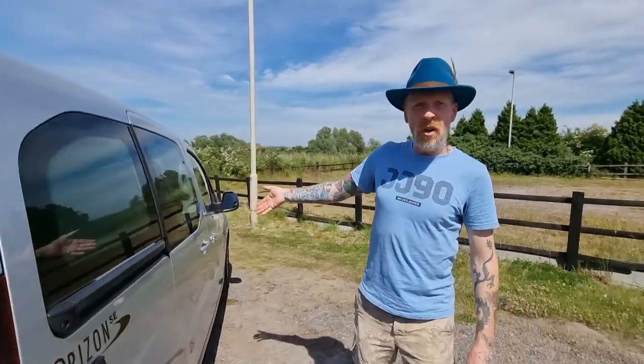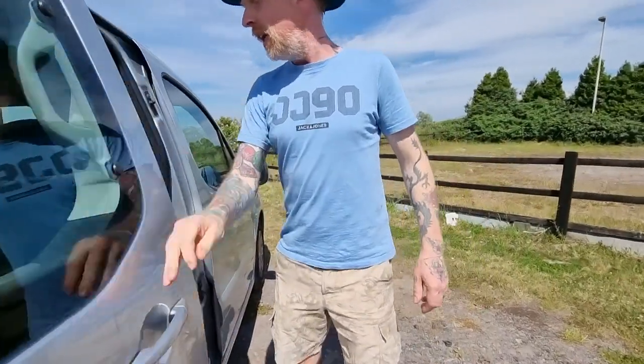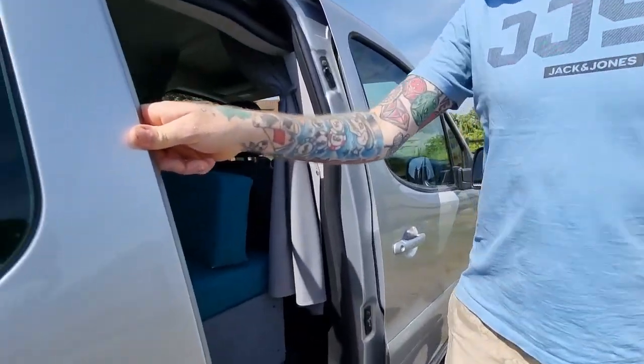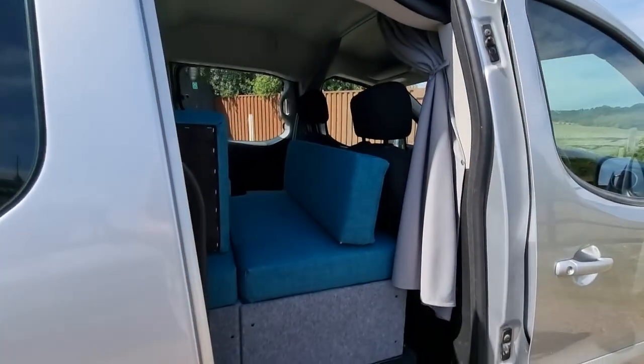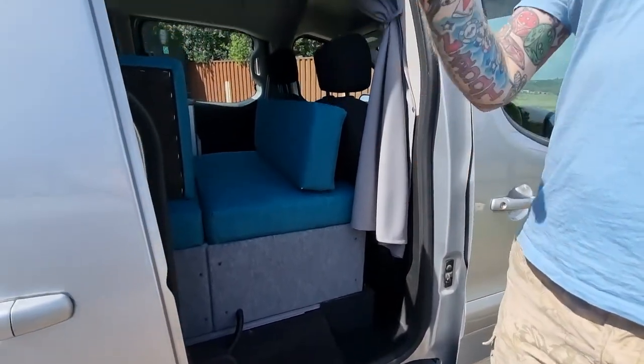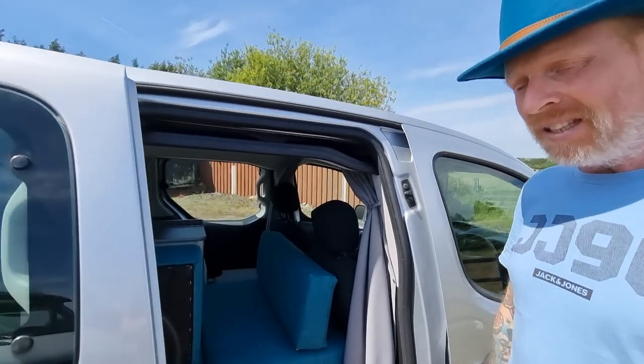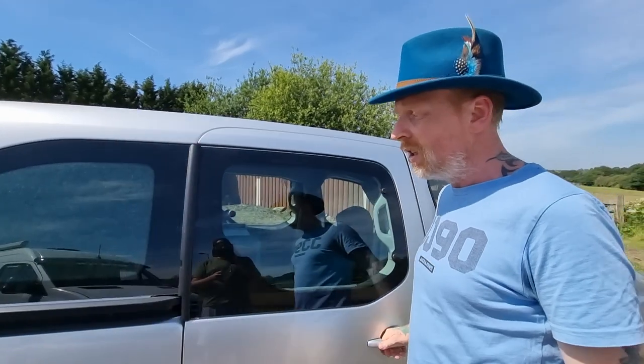Starting on the outside, the only external feature we really have is the 240V mains inlet. We've gone for black just because it goes with the other parts of the vehicle — silver and black, keeping with the theme. This side door is where the bulk of the seating is, and that's why we've fitted the electric inlet on this side, because you're more often than not going to have this door open.